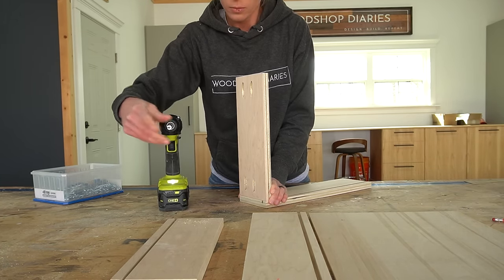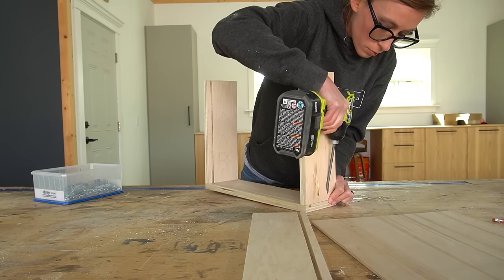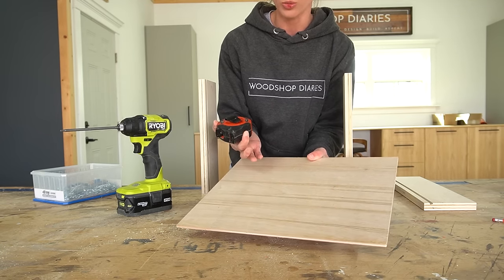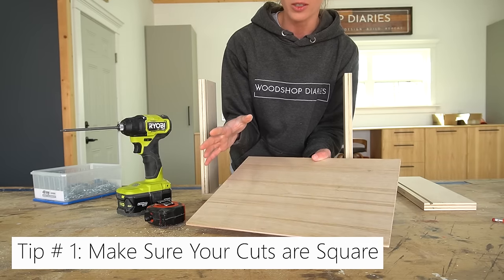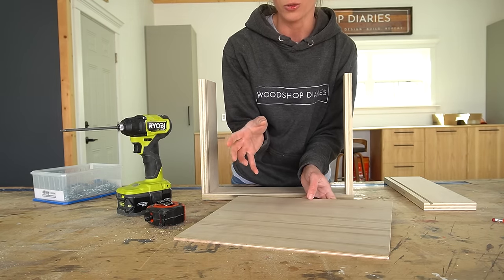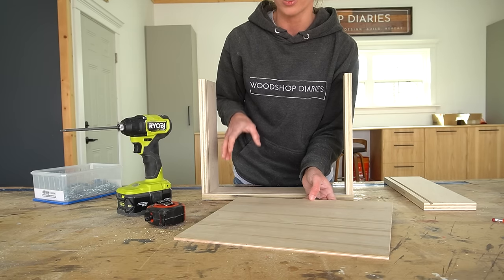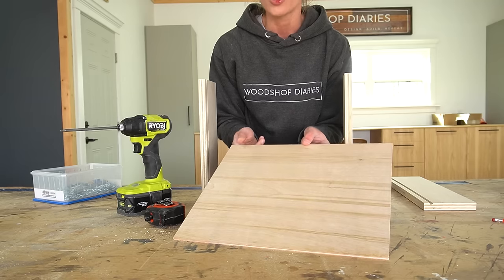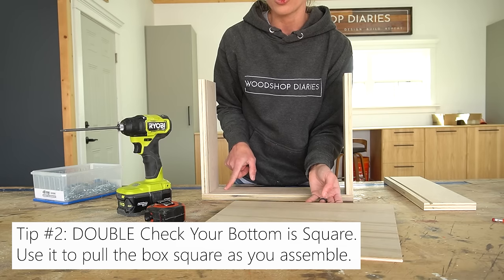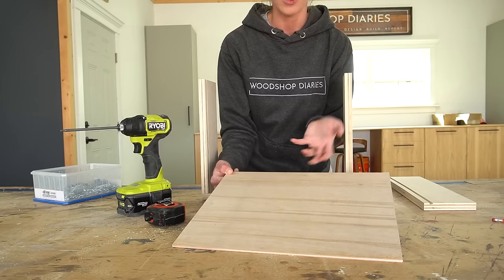Assembling the box is as easy as just driving the screws through the pocket holes — make sure the pocket holes face the outside of the box. I attach three of the sides together first, and you can use some corner clamps to make sure the pieces attach nice and square. One of the most common questions I get is how to make sure drawer boxes stay square when assembling. My number one tip is to make sure you cut your pieces square to begin with. Even if you do cut your pieces square, it is possible to get a little off square if you drill your screws in at an odd angle. So double check that your bottom panel is square before assembling — once you put the panel in, it's going to pull those pieces together to the shape of the panel since it'll be a pretty tight fit.